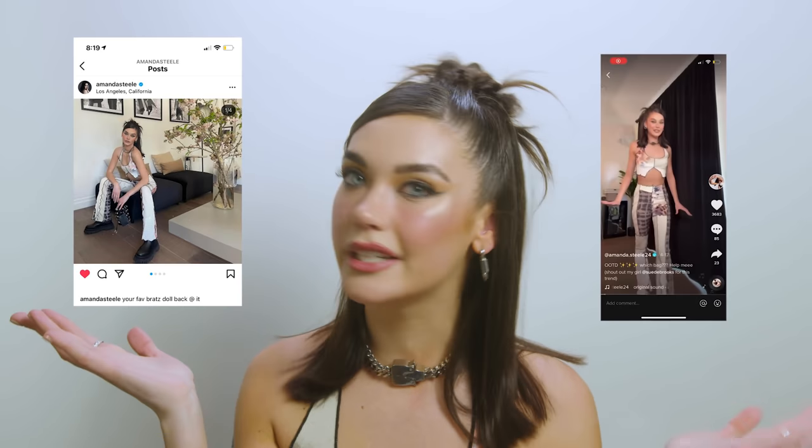Hey guys, it's Amanda. Welcome back to my channel. Today we have a hair tutorial — I haven't done one of these in a while. This was very requested. I did this crazy early 2000s Y2K vibe hairstyle a while back on my TikTok and Instagram.